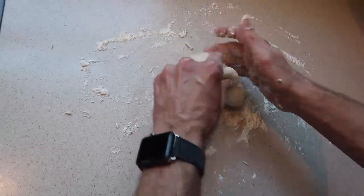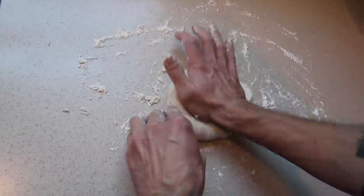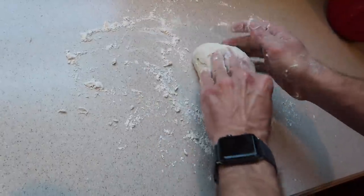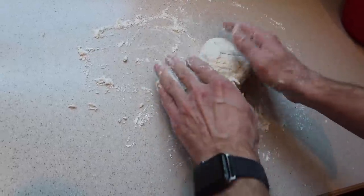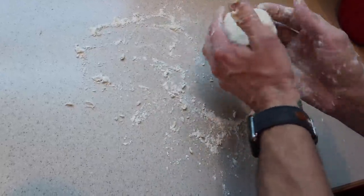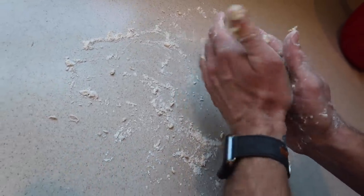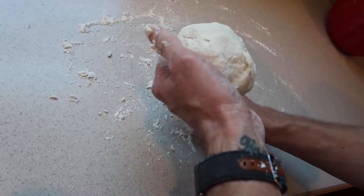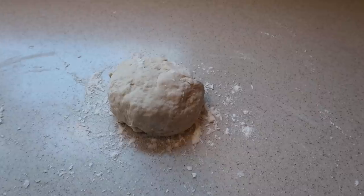Kneading is just smooshing it down and rolling it out with the bottom of your palm until it's smooth. We added two extra tablespoons of bread flour total. You know you're done when it's smooth - you don't want to over-knead it or it gets chewy. Now we leave it on the lightly floured surface to rise underneath a damp kitchen towel for an hour and a half to two hours - it should double in size. Then we'll get working on our cheeseburger filling, make our pods, steam them, and eat them.